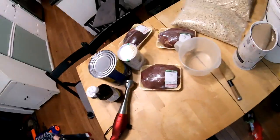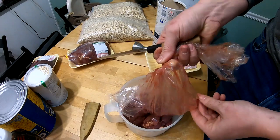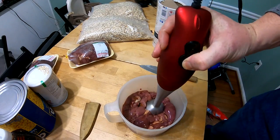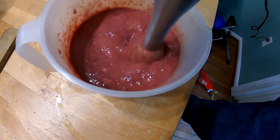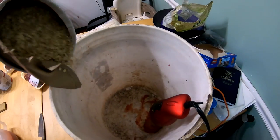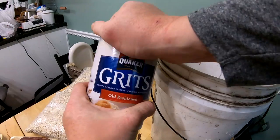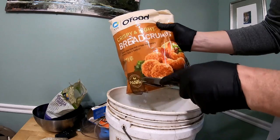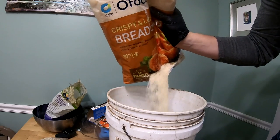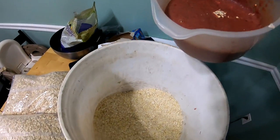Alright, we're back at the house. I'm gonna make up this catfish chum. First things first, we are going to blend up some chicken liver. Now I'm gonna take the oats — put a whole big thing of oats in there. And I'm gonna take some grits. Okay, I'm gonna add the chicken liver.